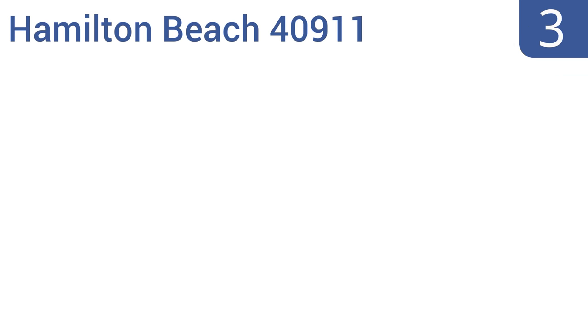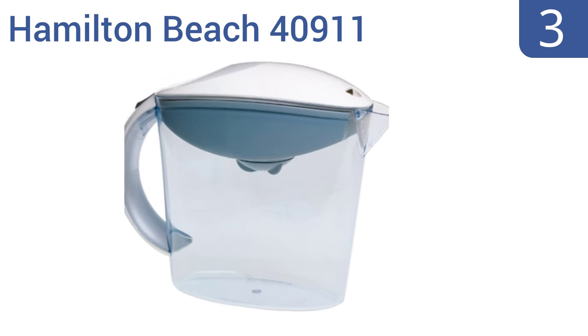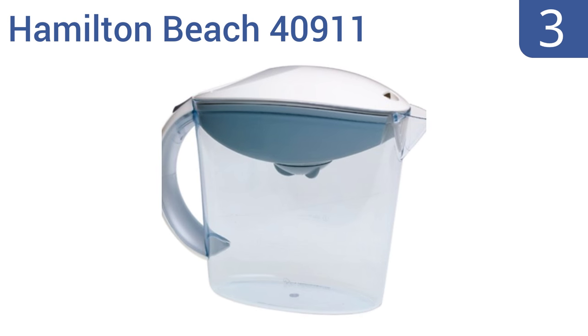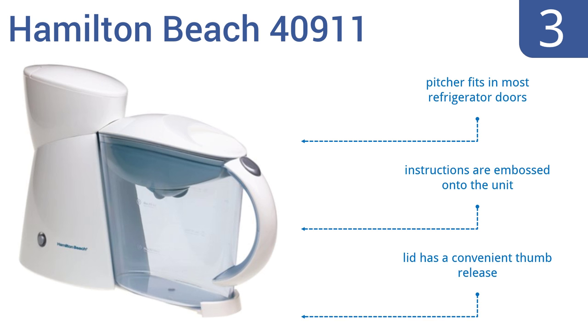Nearing the top of our list at number 3, accurately control the strength of your iced tea with the Hamilton Beach 40911. A paperless filter and three built-in strength selectors for mild, medium, or strong brews can make a two-quart pitcher of your favorite tea in 10 minutes. The pitcher fits in most refrigerator doors, and the lid has a convenient thumb release. Also, the instructions are handily embossed onto the unit.